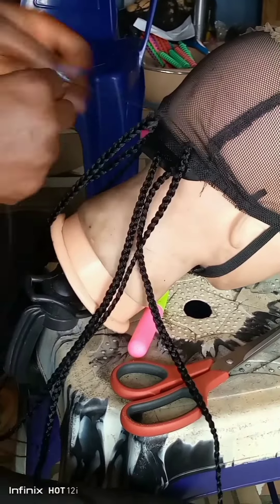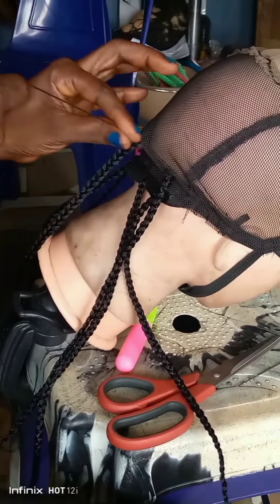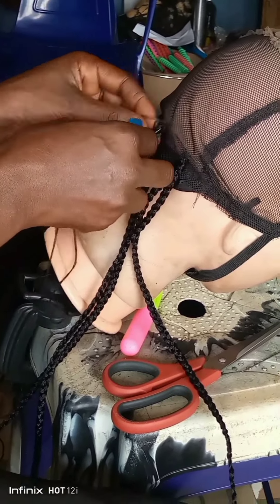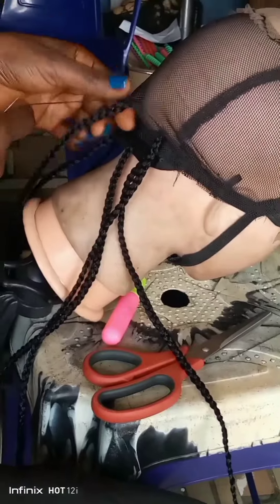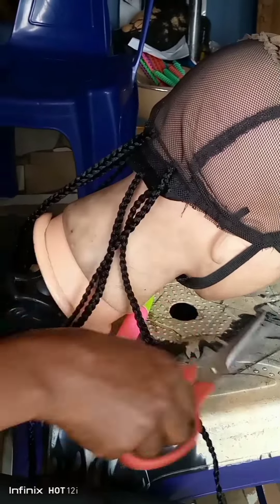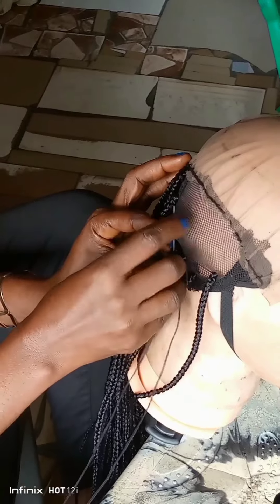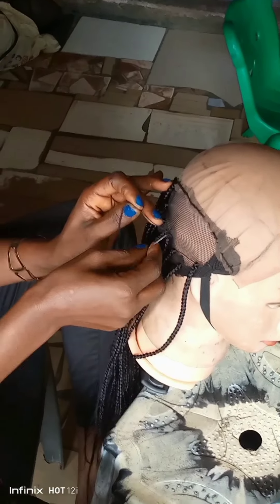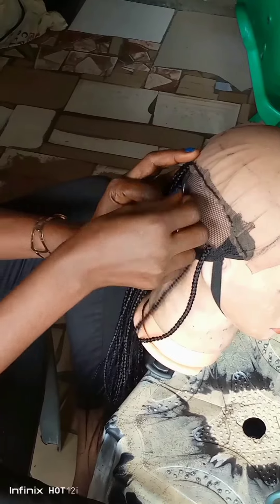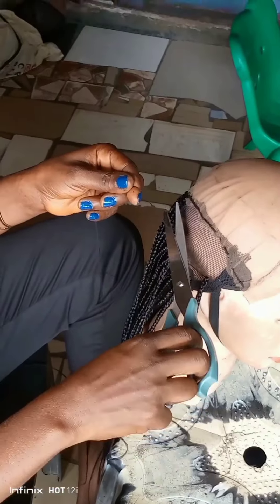Please watch very closely so that you can understand what I'm doing. After sewing it strong enough, I will take it and cut it. I'll repeat it one more time so you'll understand — you can see the way I tack the thread on the hair first before sewing it together with the net. It is very easy to do. With this you won't have a problem making your wig.